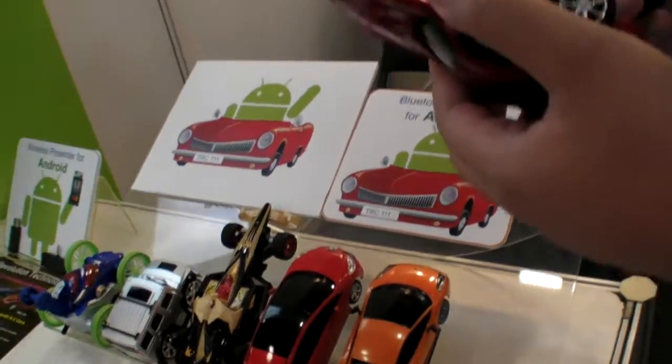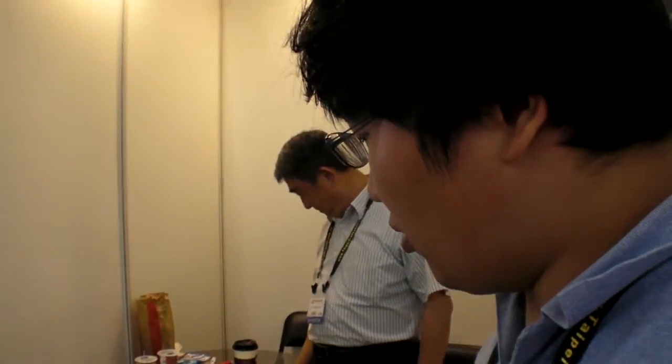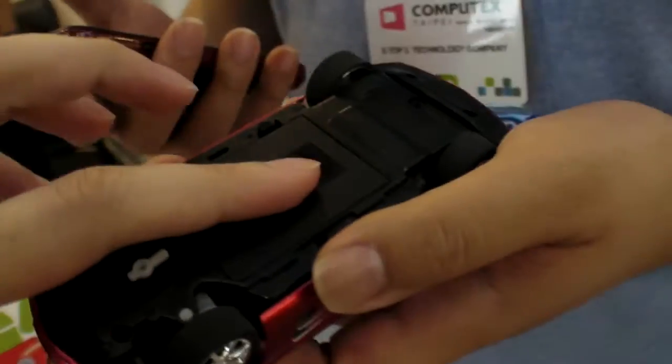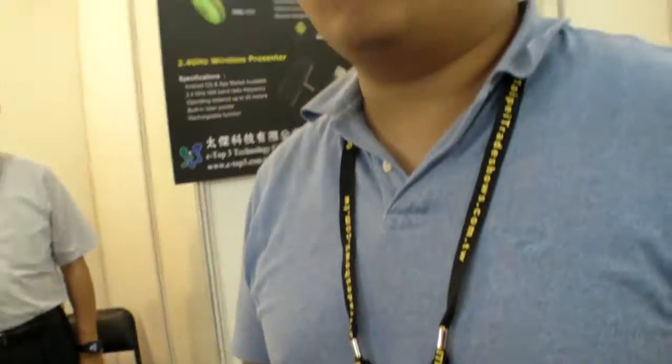Is it normal or special? We use our Bluetooth module to convert all of the remote control cards. It can work with almost every RF car — almost all of them.